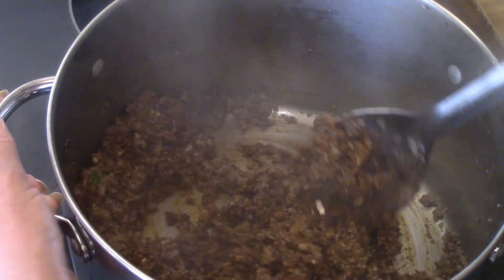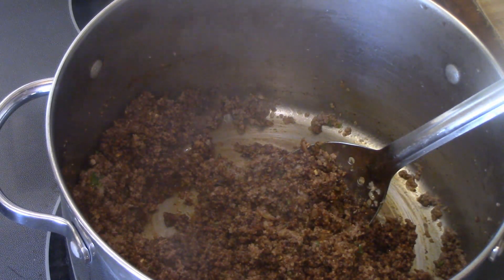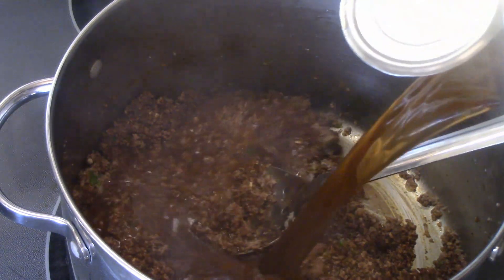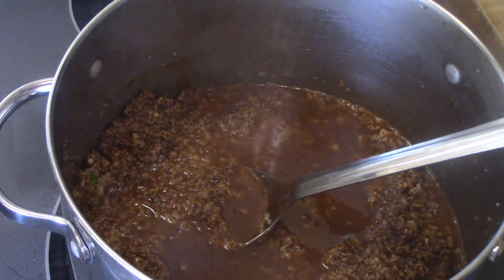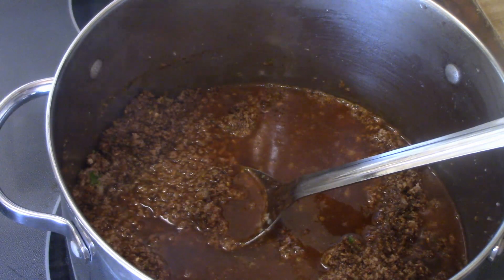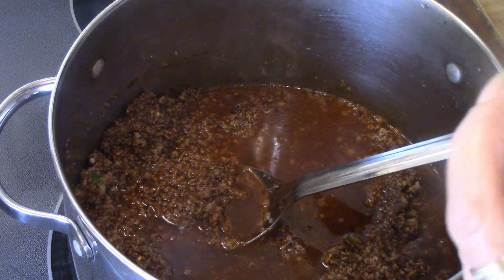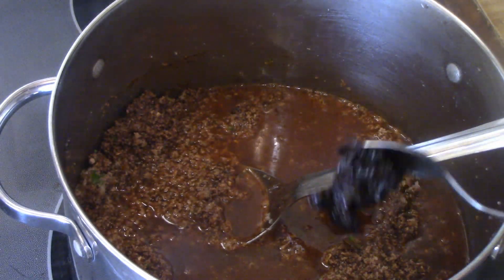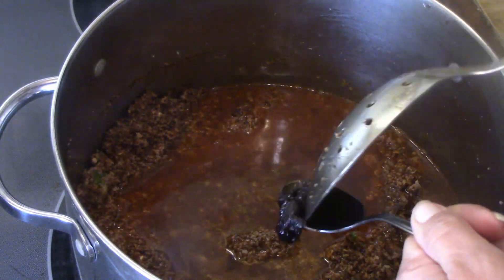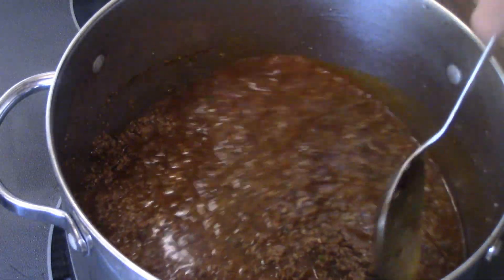I'm going to add one 14-ounce can of beef broth and add that in. Then to give it more flavor, I like this better than bouillon — I'm just going to use about a teaspoon of this beef concentrate. I'm going to mix that in and then I'll bring you back.